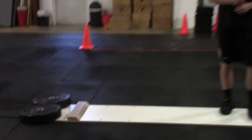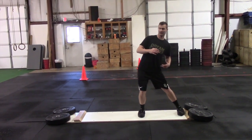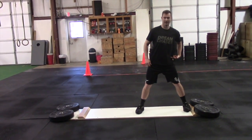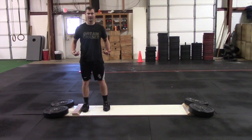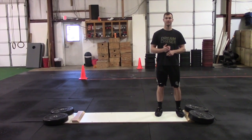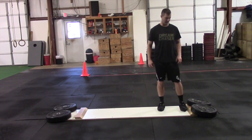One common mistake that we see is guys will not necessarily know how to feel that angle, feel that force vector from that heel through that back hip, through that front hip. So a lot of times guys will just go through and they'll stay very upright and they'll just kind of push off.